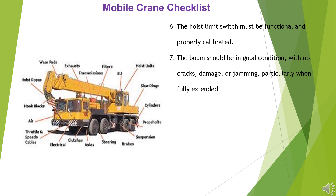6. The hoist limit switch must be functional and properly calibrated. 7. The boom should be in good condition, with no cracks, damage, or jamming, particularly when fully extended. 8. The wire rope must be free from any visible damage or wear.